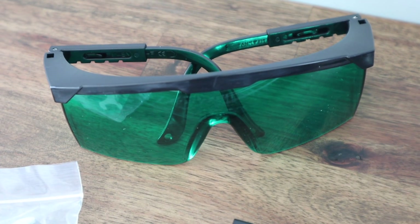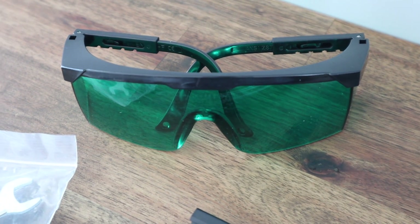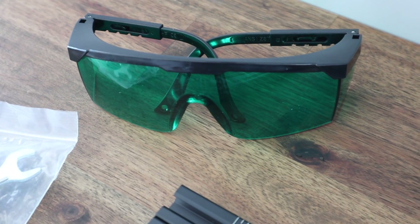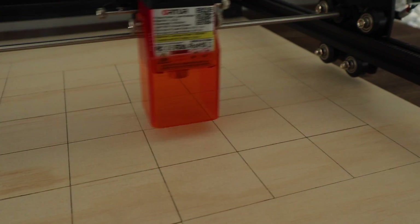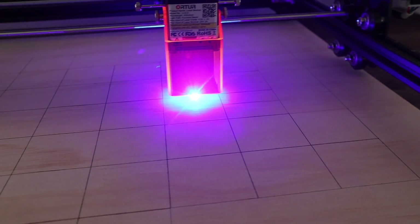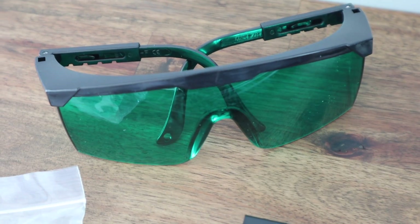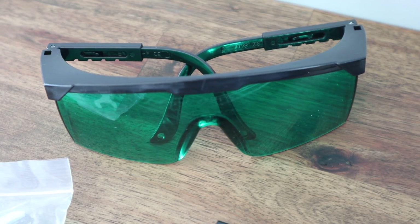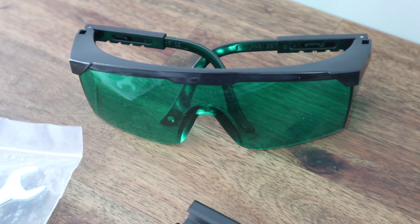Getting back to the glasses — I haven't done much research on these, but I suspect that they're not the correct ones for this particular laser. In order to block certain wavelengths, the colour of the lenses is usually the complementary colour of the laser. This is a blue laser, so the complementary colour should be orange. This explains why the shroud around the laser is orange, but these glasses are green, so they're actually probably made for red lasers. They're better than nothing, but I'd look at getting them replaced quite soon.